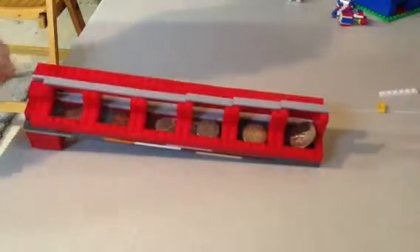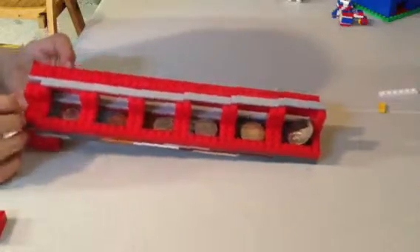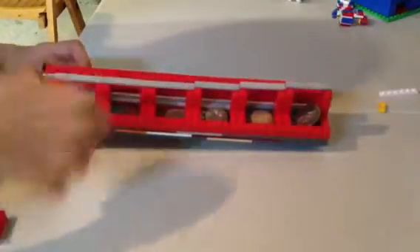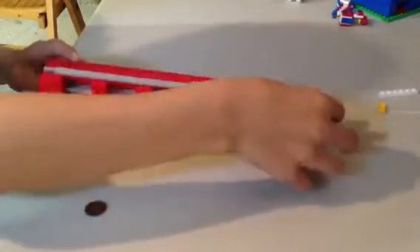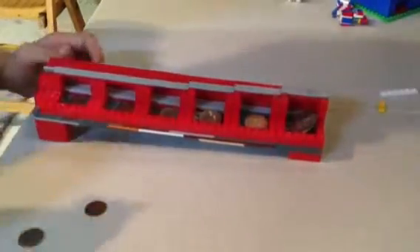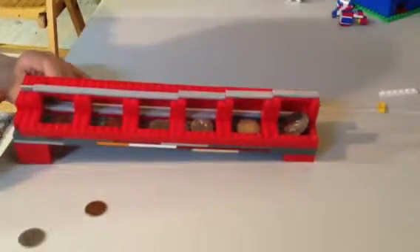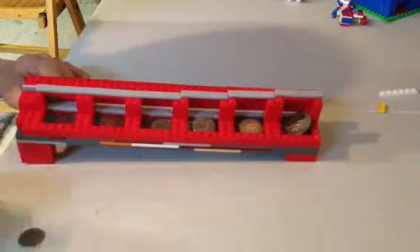Let me try something. Let me try this. Nope, that looks worse. I don't know, I'm going to have to figure out what's wrong. But let's do it some more — just to show you, you can put the coins in any order you want.